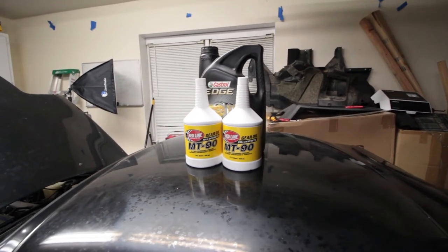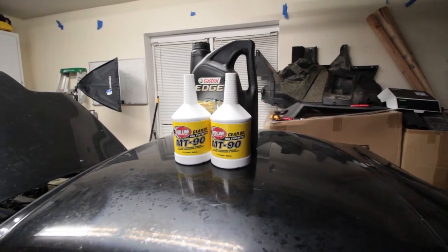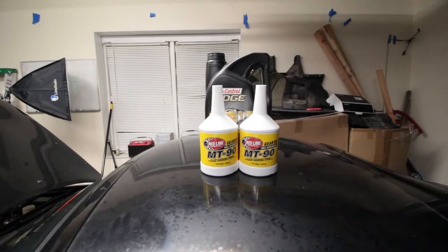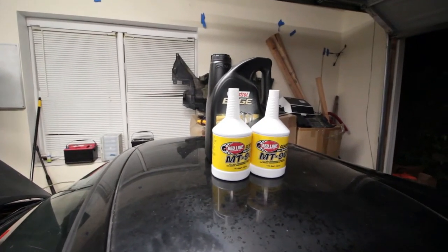Here are the fluids we're going with: the Redline MT90, two quarts of that — it's a GL4 transmission oil — and then just a synthetic 10W30 motor oil.